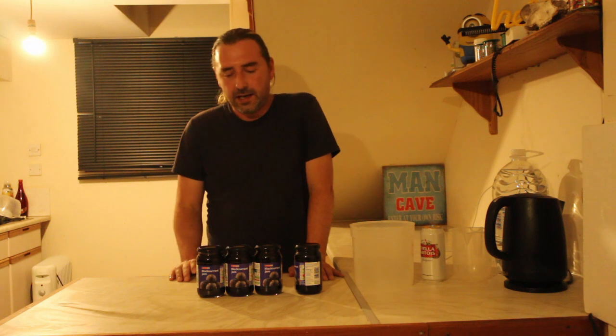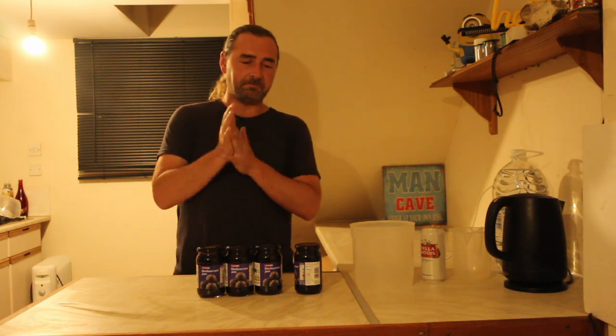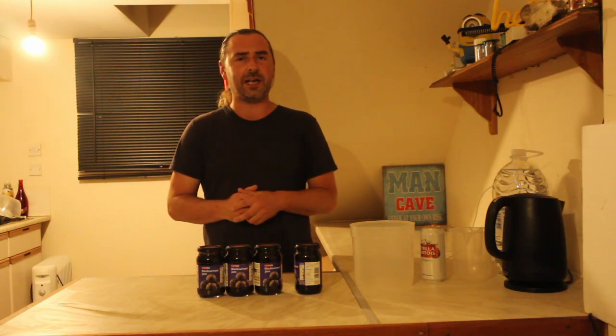Hello homebrewers, welcome — hope you're having a fantastic one. It is a one video week, mostly because I got called into work on my day off. What we're doing today is fusing two things I've done in the past together to hopefully make something pretty fantastic.